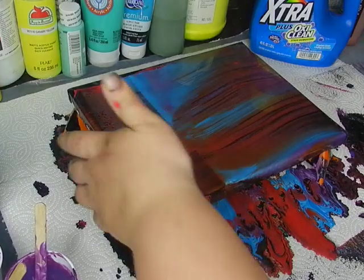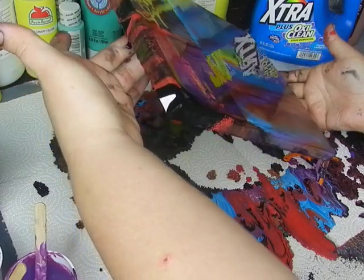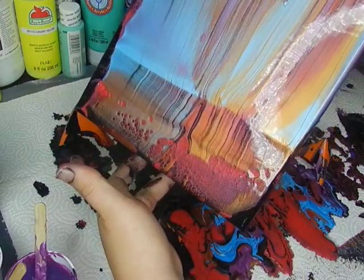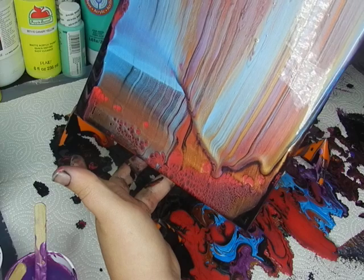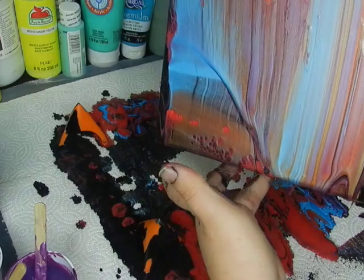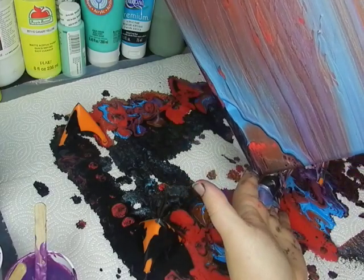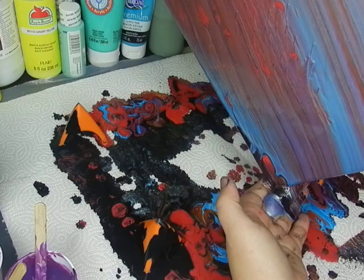I'm going to tilt it a little this way and a little this way. I just about dropped it, you guys! I'm just covering this edge down here because I feel like at this point it's going to be a nice background and I want it to be kind of cohesive.